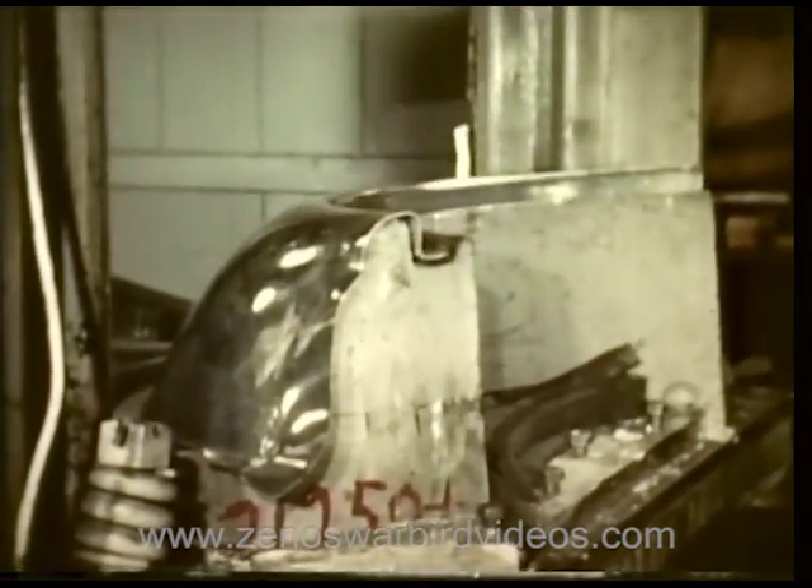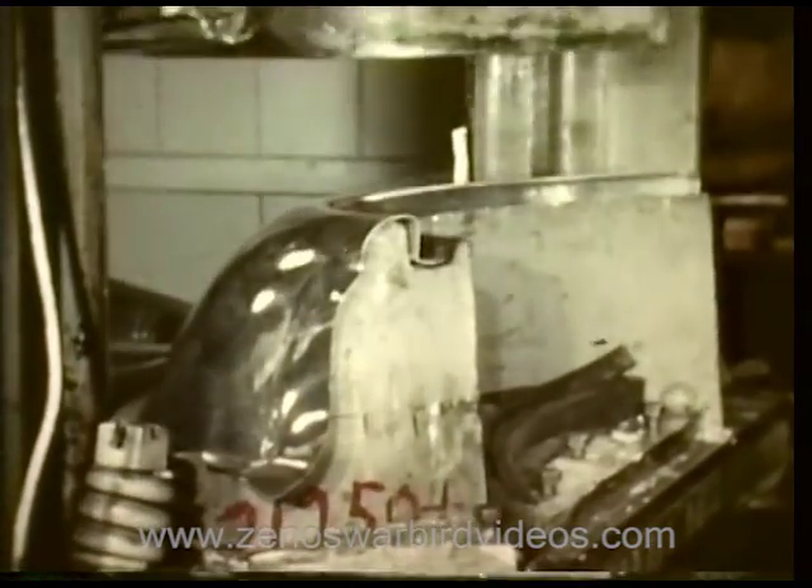With tremendous power and weight, the drop hammer stamps the sheet metal into proper shape.